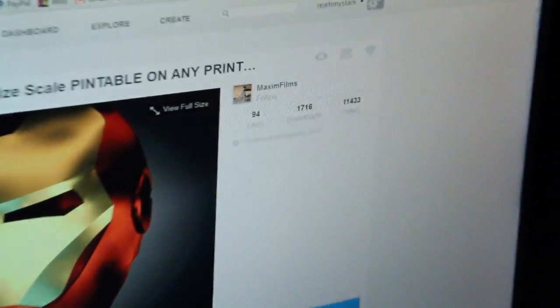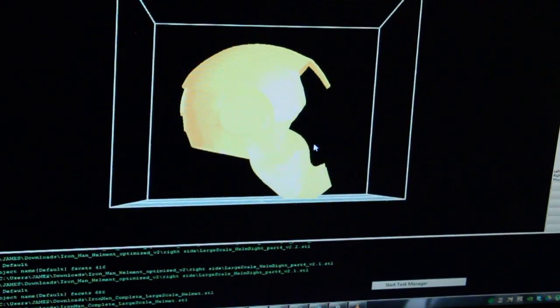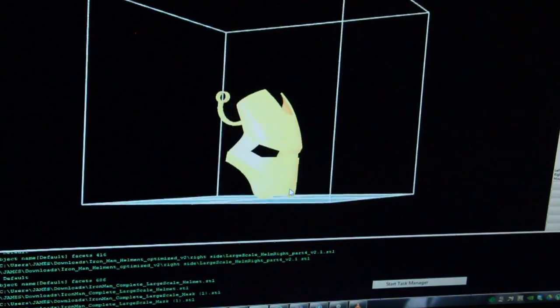A 3D model is required. This one was made by Maxim Films and is freely available on Thingiverse. The 3D file is then imported into CAD software, where it is cut up into smaller pieces for the printer to print.